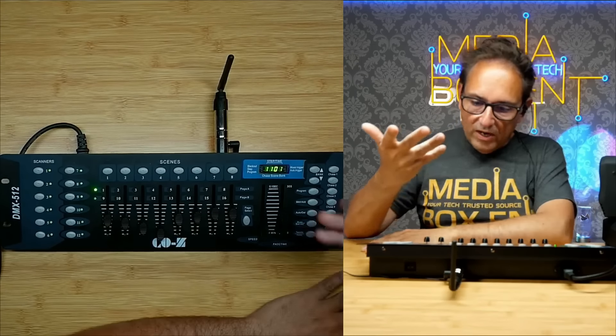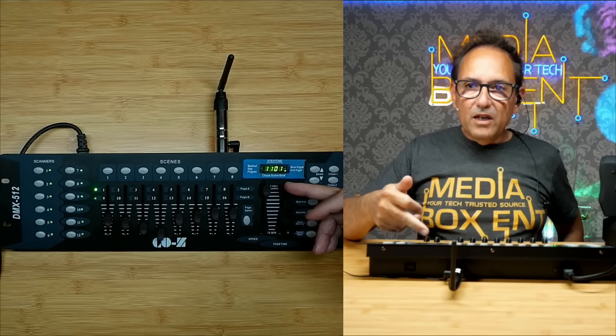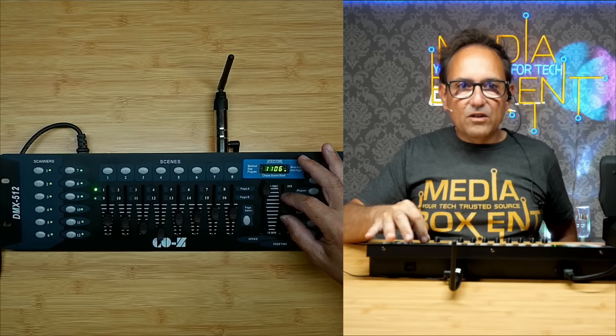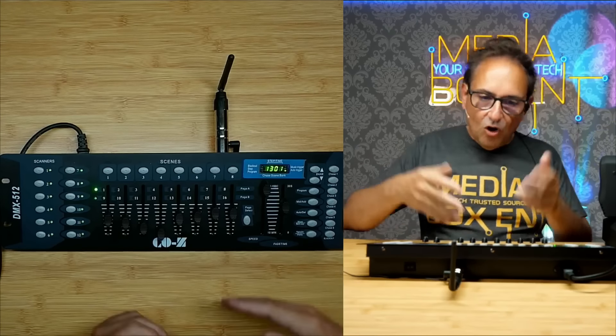With the speed and fade time sliders you can control how fast the chase runs and how the lights transition. If the chase isn't executing, slide the speed control up. Hit Chase and Auto — now it's running. You may need to go all the way up and then adjust. You can see all three programmed scenes cycling through. The speed slider controls timing, and the fade slider controls how smoothly the lights transition between scenes.